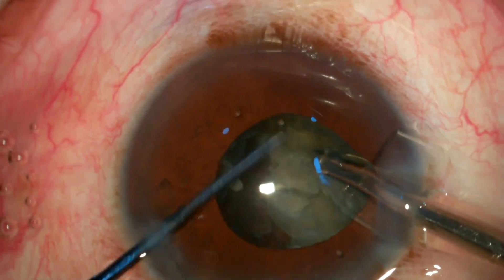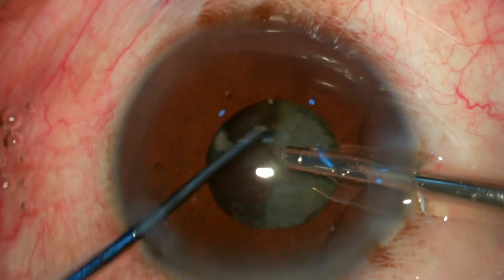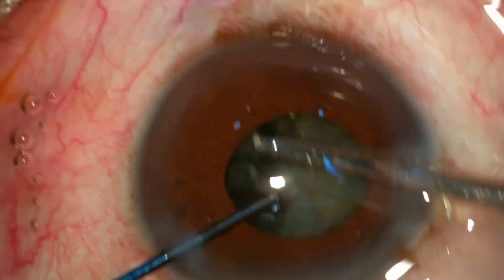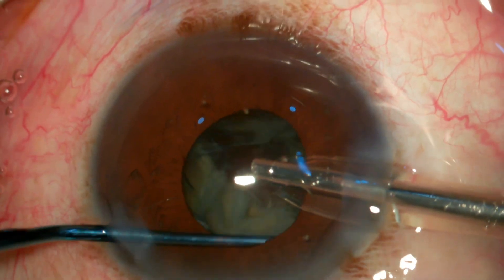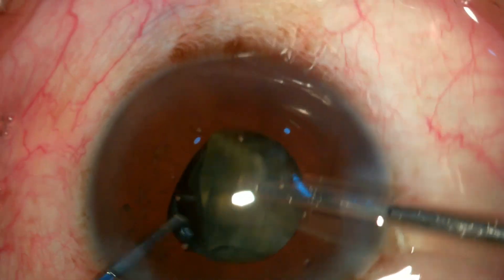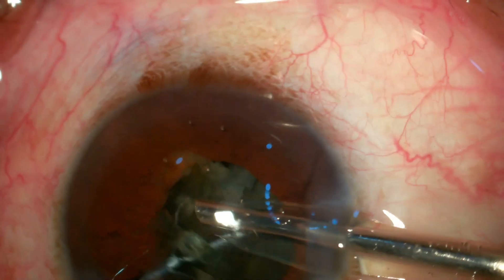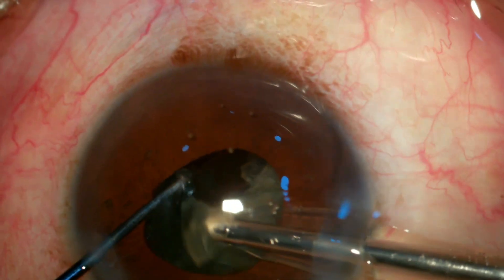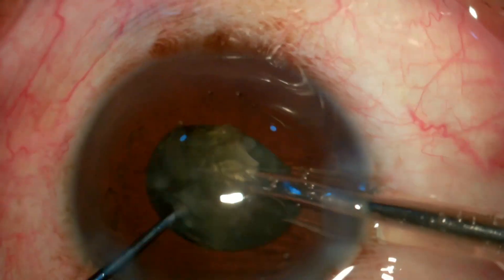What I am trying to follow in these patients is doing all the maneuvers in the central safe zone of 5 millimeters without going to the periphery. As you can see, this is an unedited video of phacoemulsification, and if done in the right direction, we can do phacoemulsification in these patients without even touching the iris or trapping the iris into the phaco probe.